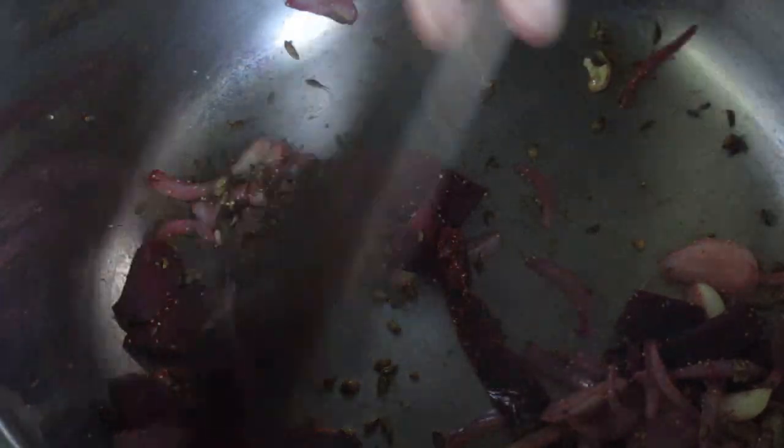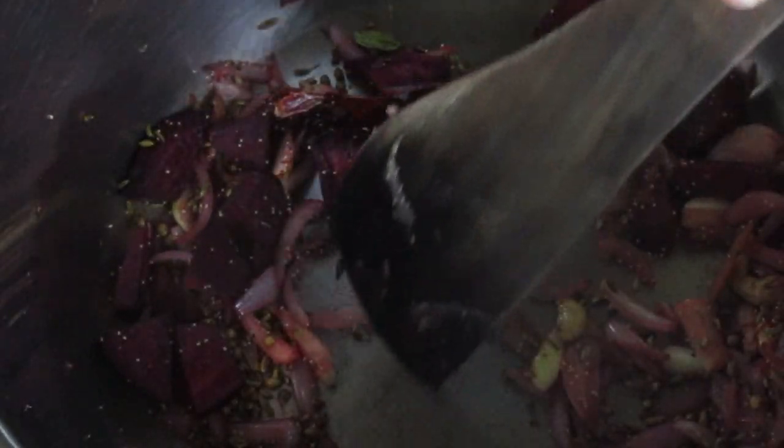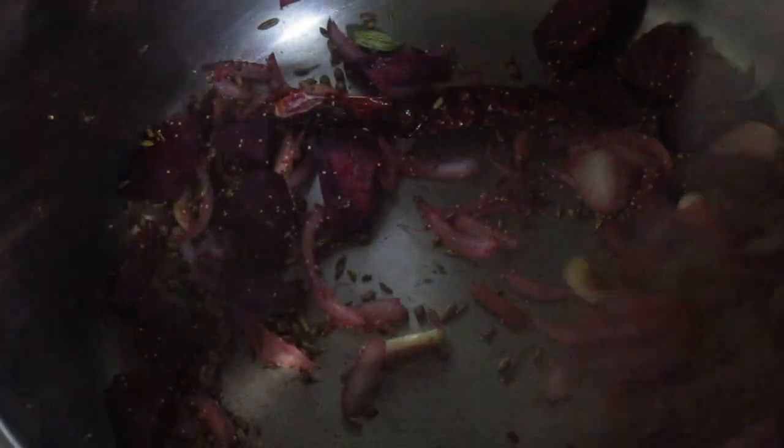Now let the mixture cool — take off the flame and let the mixture cool. Then put the sautéed mixture into the grinder and grind well after adding around 5 to 10 ml of water.